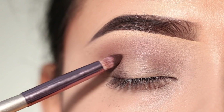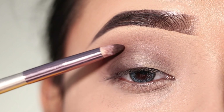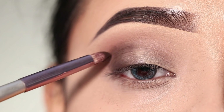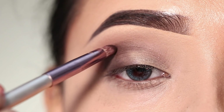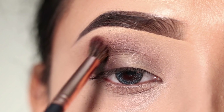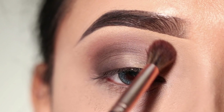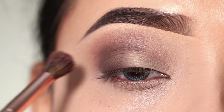I will apply this shadow with a pencil brush and slowly intensify it in the crease, then blend it. This will provide depth in the eye look. I will also apply this shadow in the crease, blending it with the previous crease shade, blending the edges with no harshness.